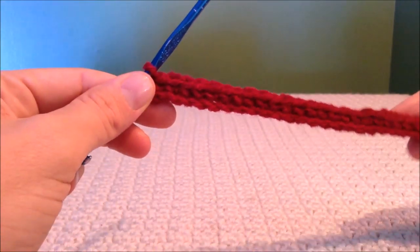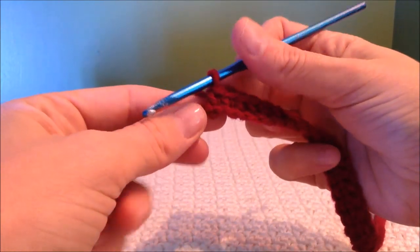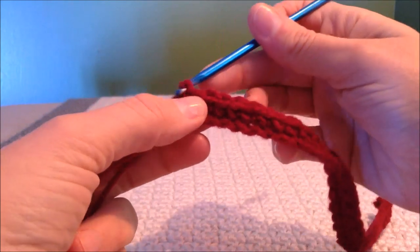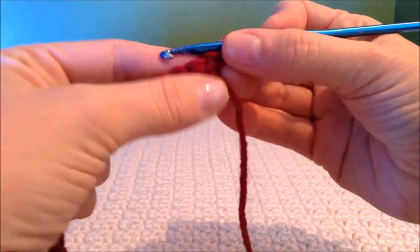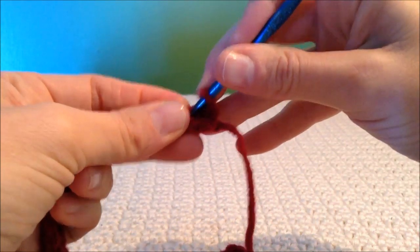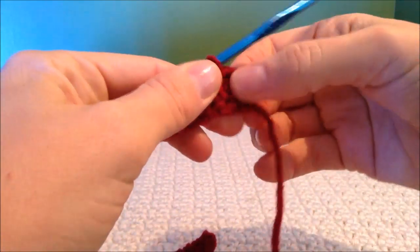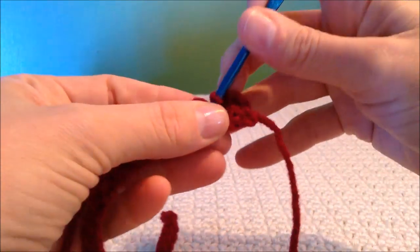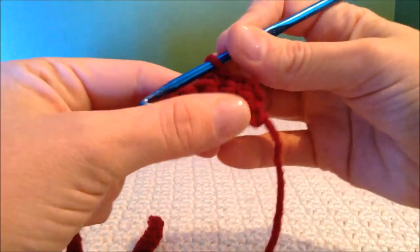When you've come to the end of your first row, this is how you will do every end so that it stays straight. You will do a chain one, turn your work, and in your second stitch from your hook — that's where you will start your single crochets — and that will make a nice straight edge. Continue on making rows of single crochet for 12 rows.